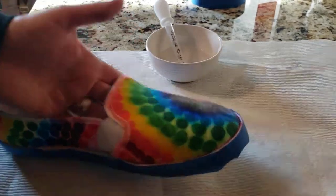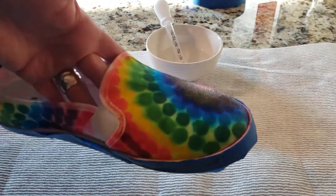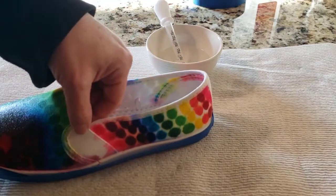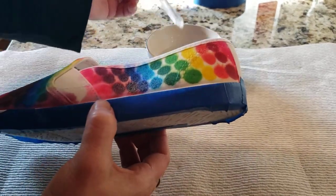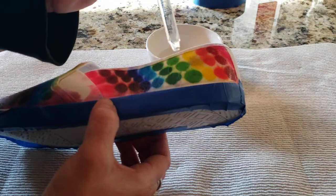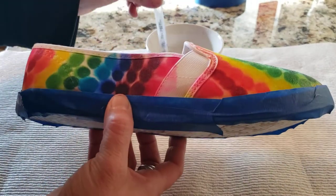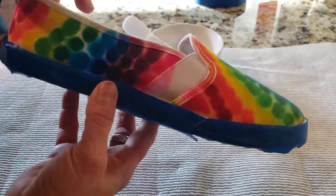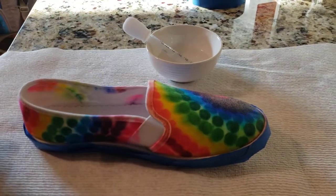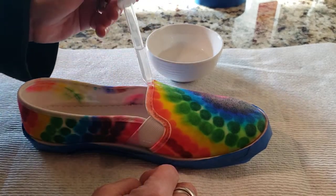You can already see how my colors are starting to blend together even though I just did that. I'm going to add just a little bit more back here. You want to let these dry completely — after they dry, then you can wear your new fantastic shoes.